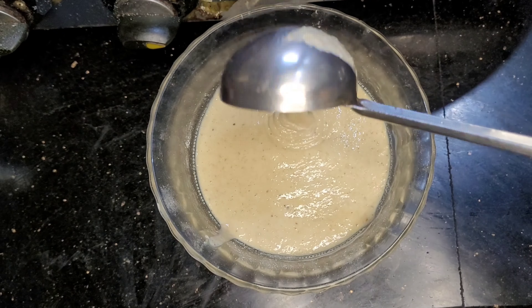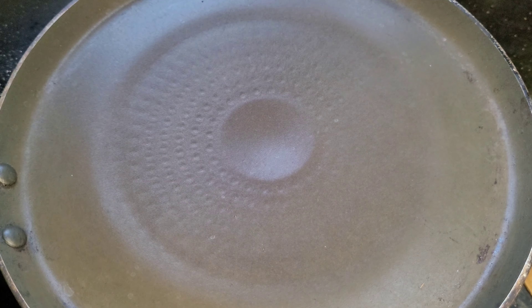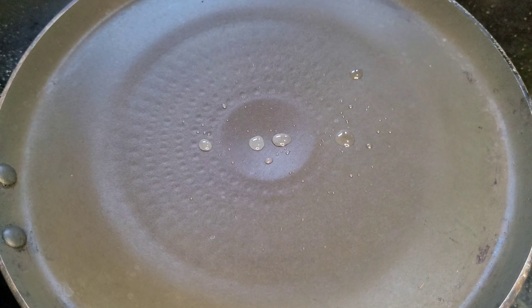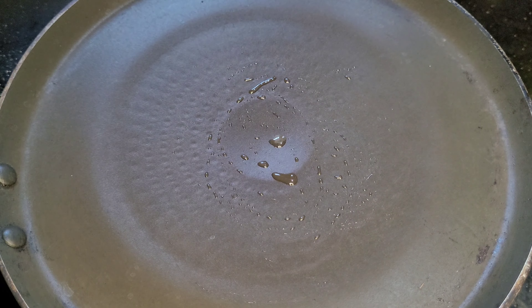We blend it in the same way. We use the butter and the butter as well. Now I am using coconut oil, and we can use the butter as well.